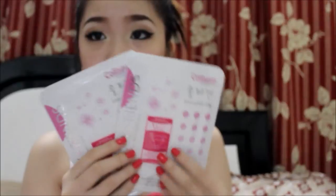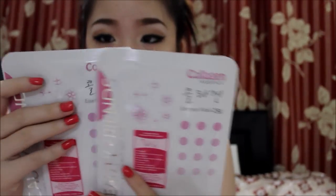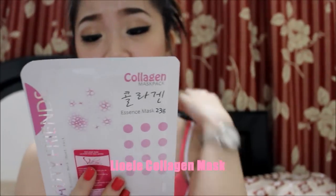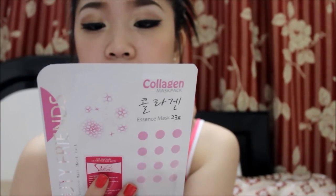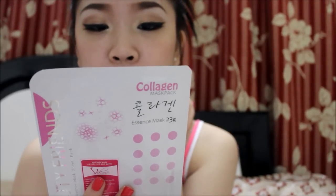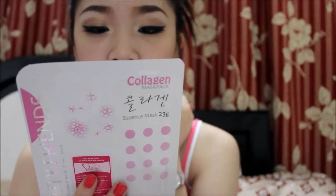Since I bought so much, the staff also gave me a Collagen Mask Pack — 23 grams, full size, not a sample. I haven't used it yet, but according to the packaging, it's a water-soluble mask sheet pack designed to deeply moisturize and condition the skin using concentrated natural plant extracts that help the skin absorb nutrients. It also includes collagen to make skin feel soft and supple while cleansing and moisturizing.